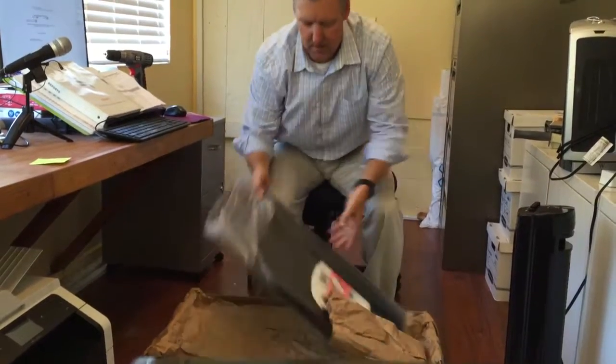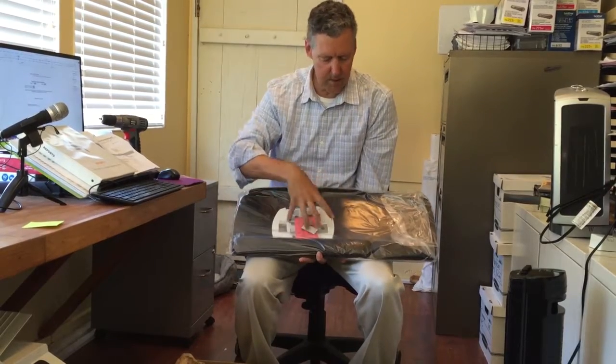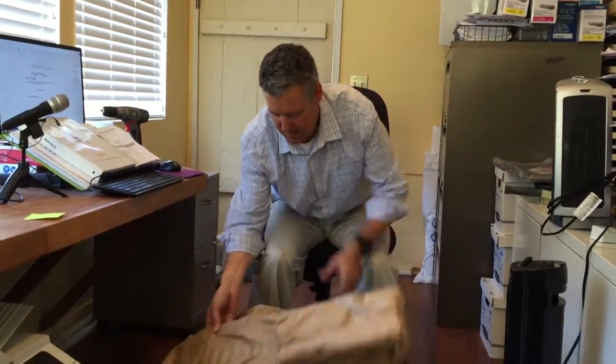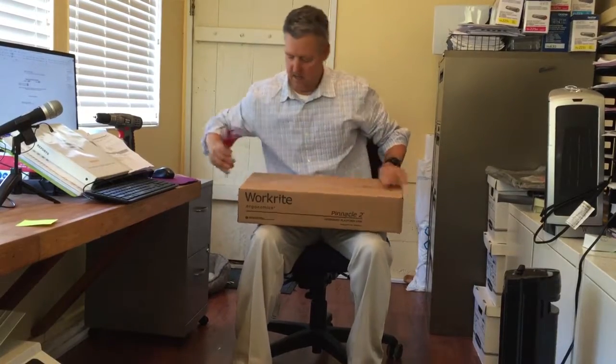Here's the first piece — I'll put this a little bit lower and take them out one at a time. This is the keyboard tray itself — this is where your keyboard and mouse go. I usually like it to be one level so the keyboard and mouse are at the same height. It comes with a wrist rest which is fully removable.